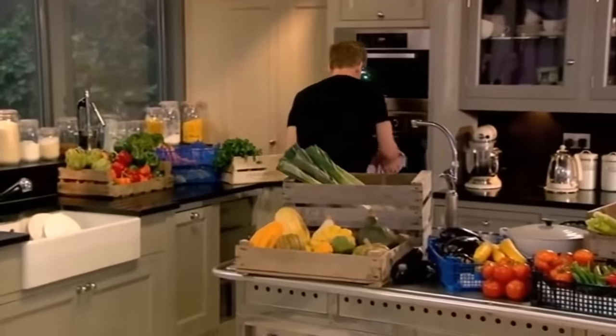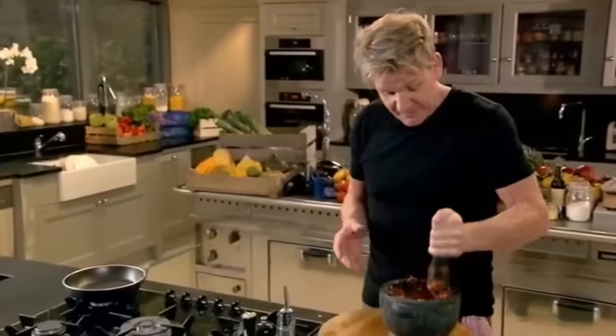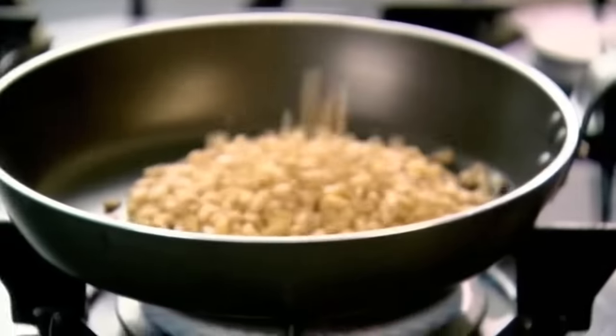To make my soup even more irresistible, I'm going to make a punchy sun-dried tomato pesto to drizzle over the top. I'm making this in a pestle and mortar because you feel so much more in control, and you're not depending on a blade that's whizzing around at 1,000 miles an hour. Next, in a dry pan, toast off some pine nuts.